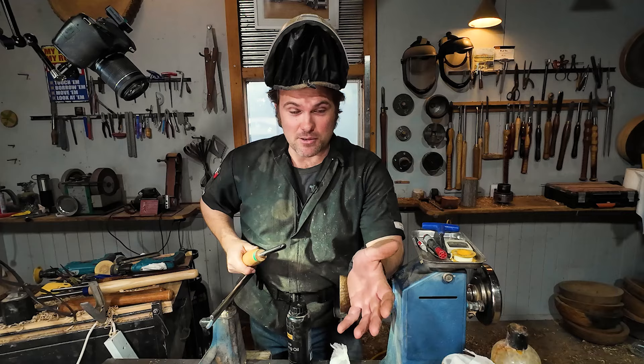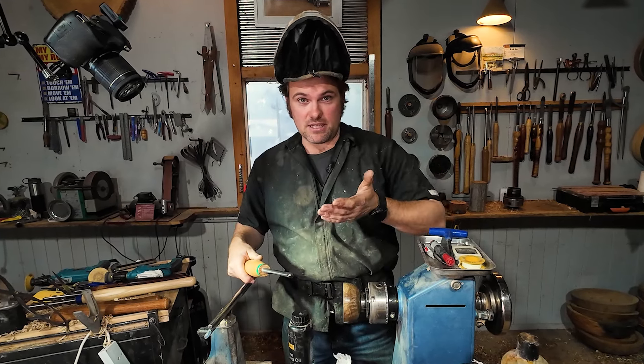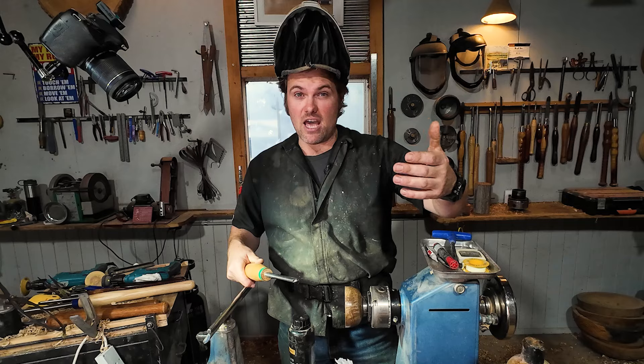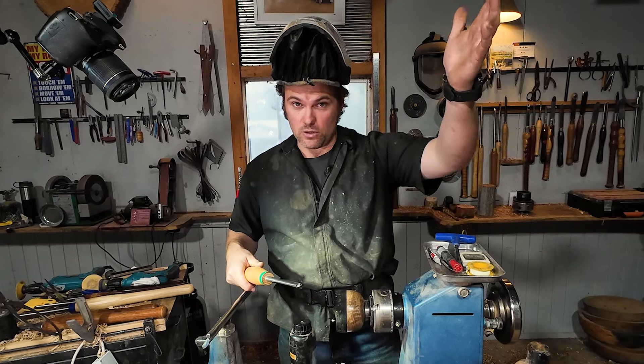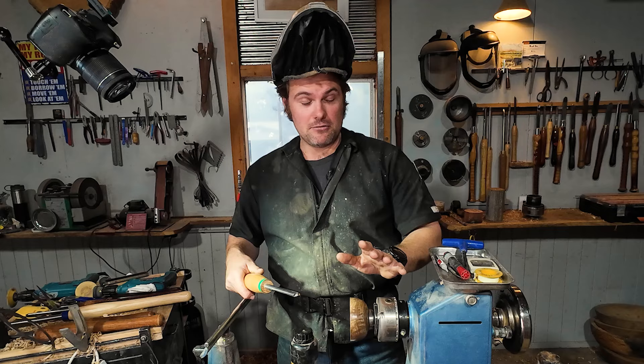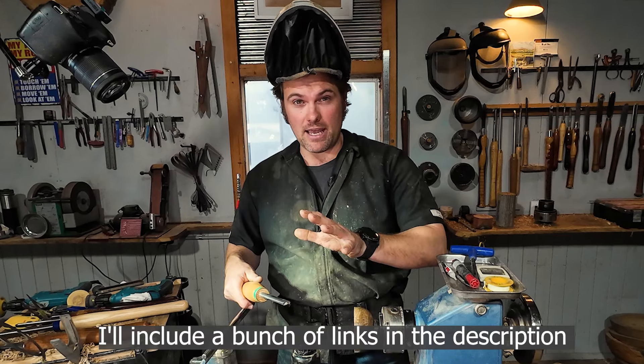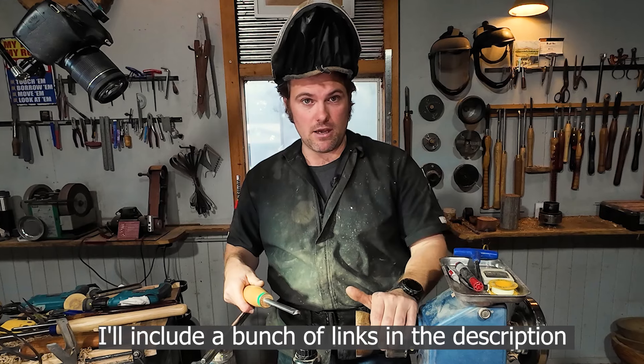I learned this technique off Mike Mahoney and I've been using it ever since. I watched his DVDs, and they're also now available on YouTube — he's released all his videos from back in the day, and they are a wealth of knowledge. I highly recommend checking out his YouTube channel and watching his videos.